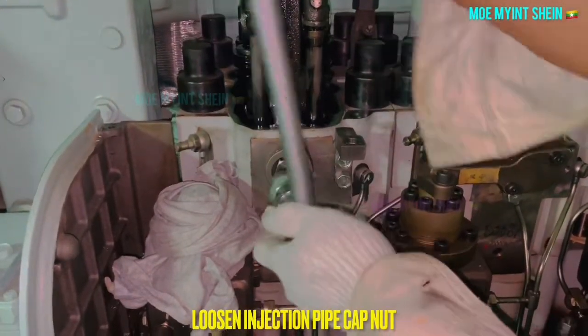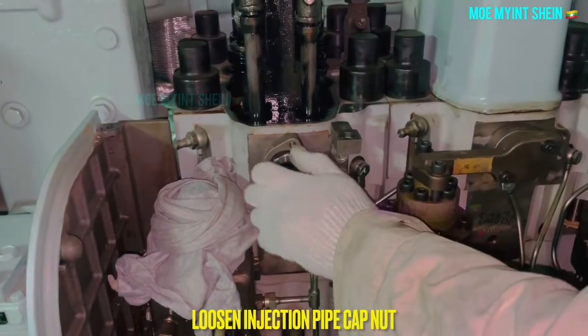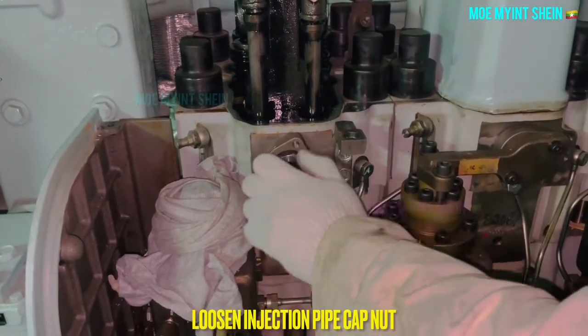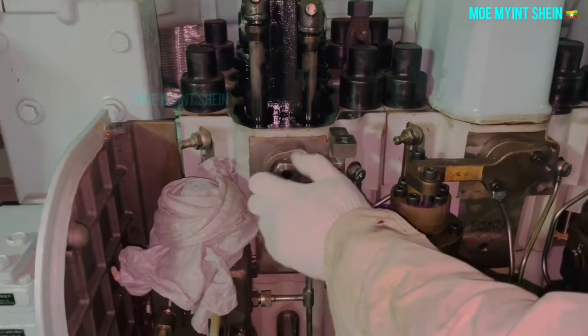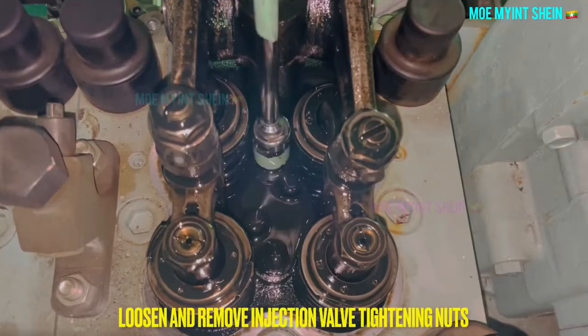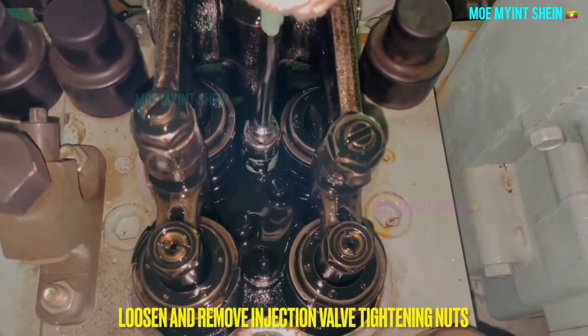Using the fuel injection pipe cabinet that is connected with the fuel injector. After that, loosen and remove the injection bar tightening nuts.